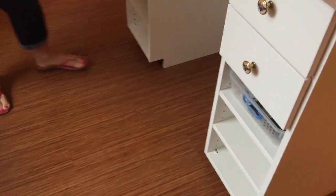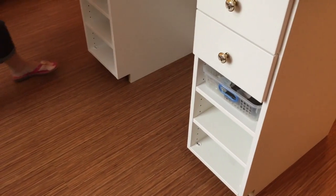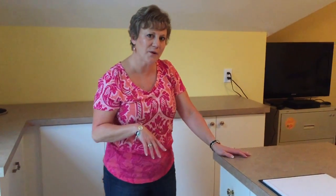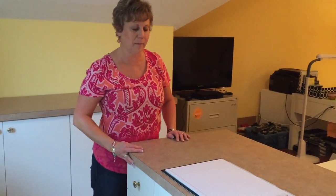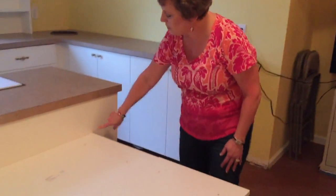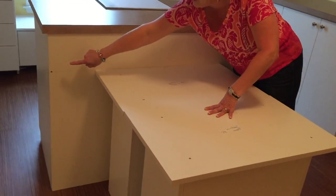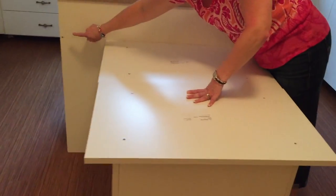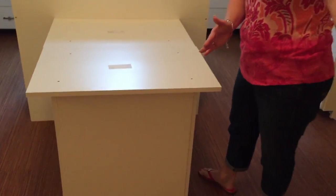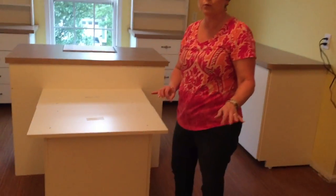I actually have six of these work areas where I can just slide in trays. One other thing — when they brought the countertop yesterday for the classroom table it was damaged, so today they're going to be installing a new table. That table will go all the way from this end to this end and then come out this way. I can't remember exactly how long it is, but it will seat eight people comfortably.